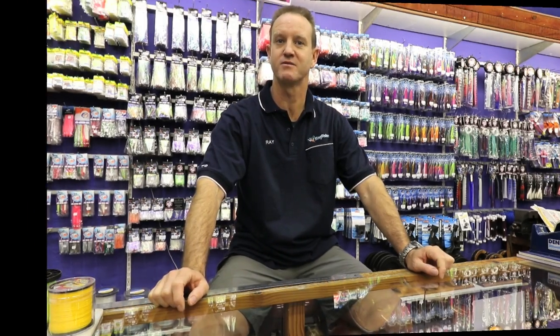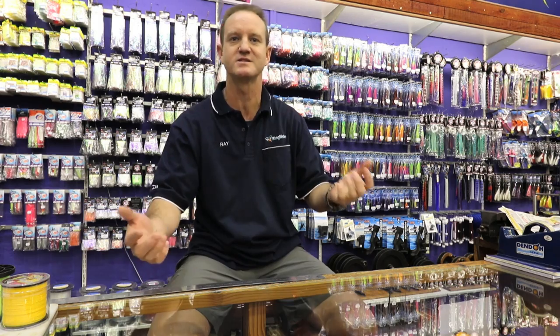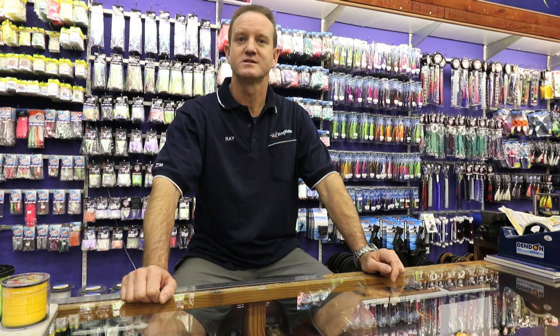I'm talking about sliding, which is very popular in South Africa. What sliding allows you to do is get bigger baits further out, and you basically get bigger fish with bigger baits. The bigger the bait, the bigger the bite, and the faster you get the bite too. Since sliding started 15 years ago, there has been a drastic increase in the size of fish that anglers are catching.